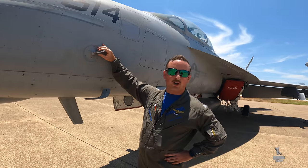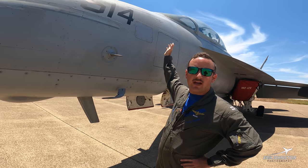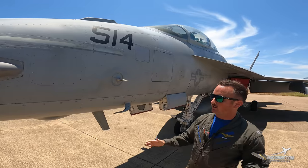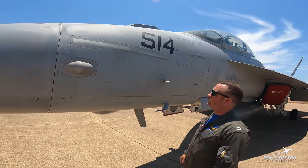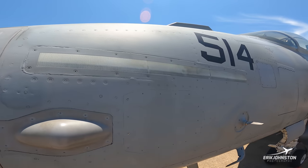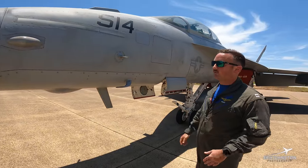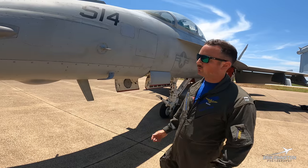This AOA vane has a pretty big throw, and it's basically going to act as a wing, giving us AOA feedback in the cockpit of what AOA we're actually flying at. 514 is just the side number of this jet — all the jets are tied to a BUNO number in the fleet. This line right here is going to be the formation lights, appearing green at nighttime to help pilots maintain formation, which is challenging to do at night.